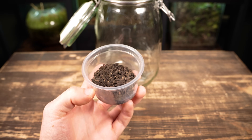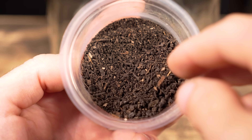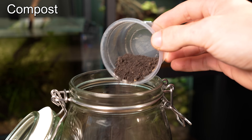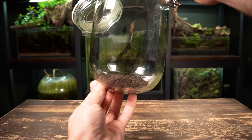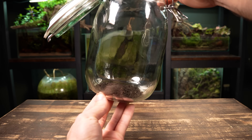Let's get to work on the substrate, as it's one of the most important parts in creating a successful ecosystem. This is some garden compost and it's going to act as the nutrient layer. This will go right at the base of the jar and the plants will be able to access it through their roots. You really don't need much whatsoever — this small amount will be more than enough.